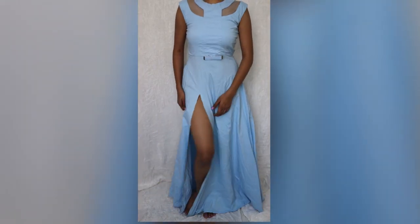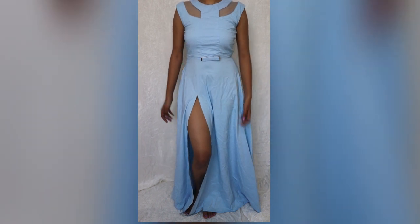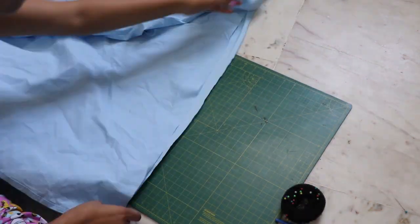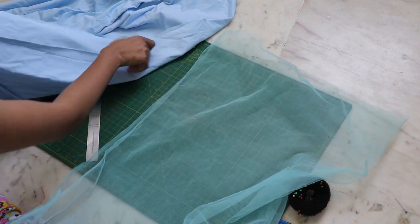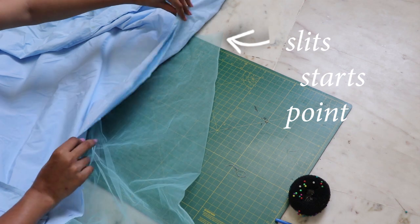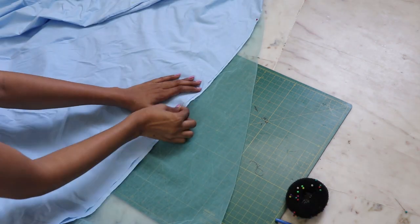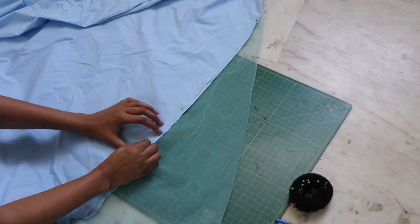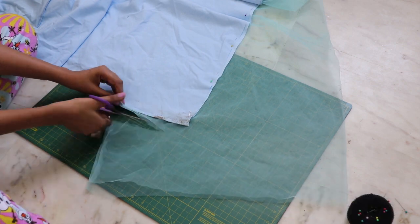Moving on to this gown. I accidentally cut the slit way too high, so it opens up way too much. Get a matching color net fabric, fold it in half, place it under your slit area like so, and make sure it creates a folded triangle. Pin everything together and cut off the extras.